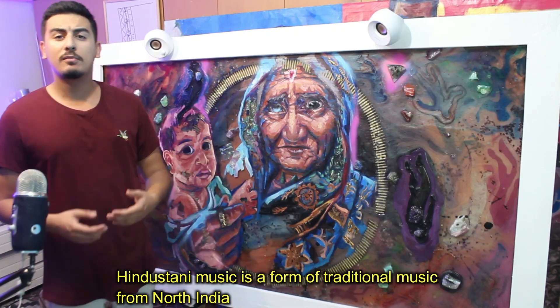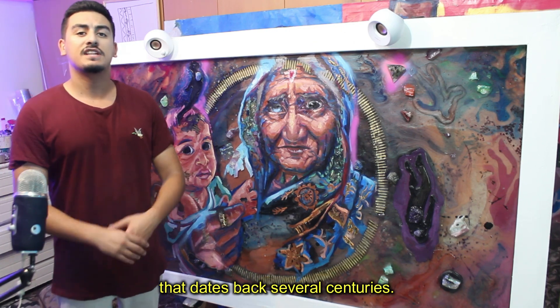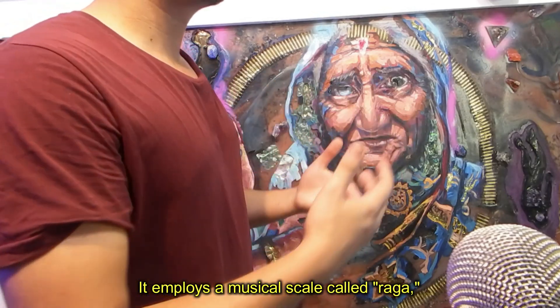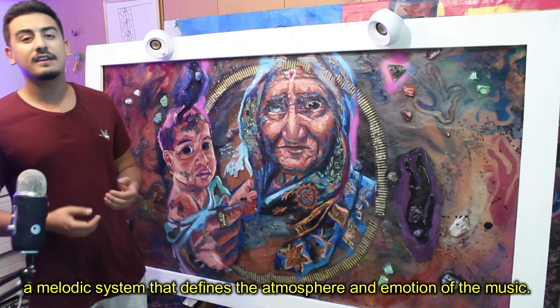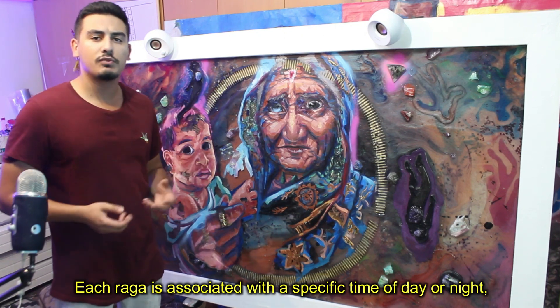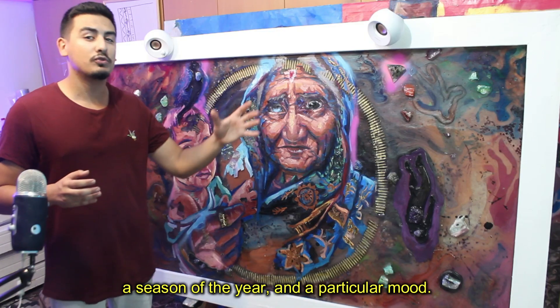Hindustani music is a form of traditional music from north India that dates back several centuries. It employs a musical scale named Raga, a melodic system that defines the atmosphere and emotion of the music. Each Raga is associated with a specific time of the day or night, a season of the year, and a particular mood.